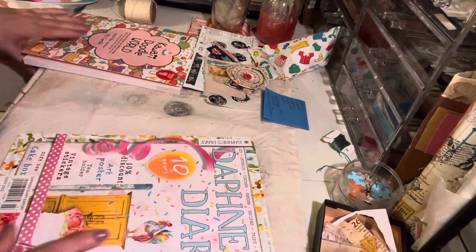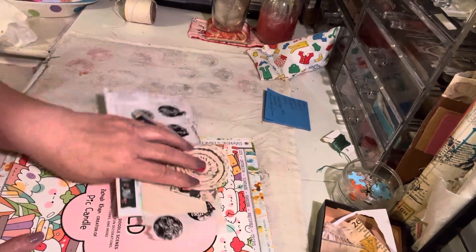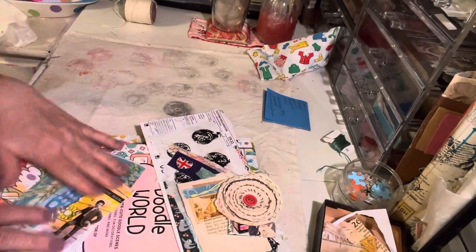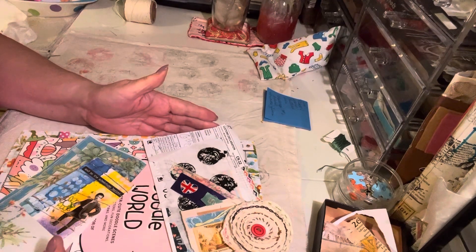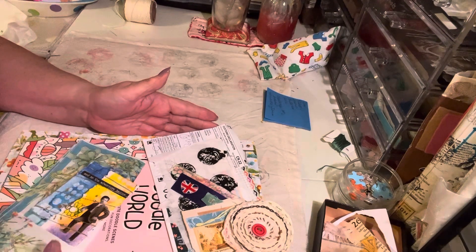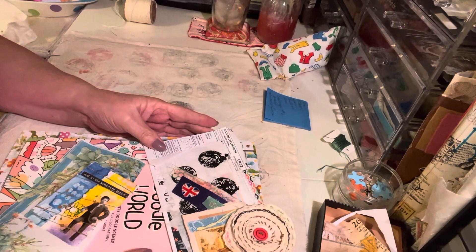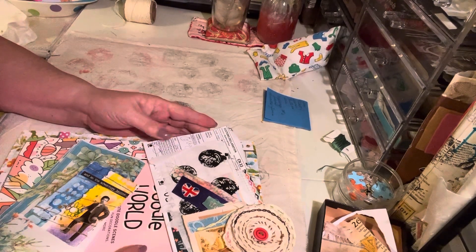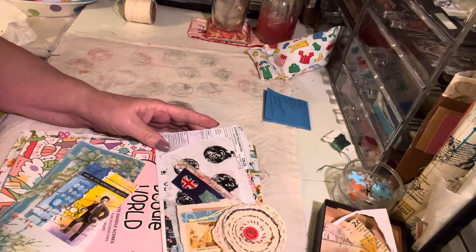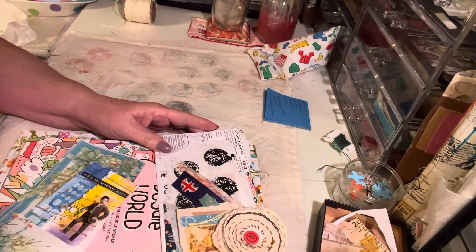So that is my haul, that's my happy mail — more happy mail. Thank you for coming and stopping by and just being happy with me. I hope that you'll subscribe, I hope you'll click that like button. I'll see you the next time, and remember — you have a purpose. Goodbye.